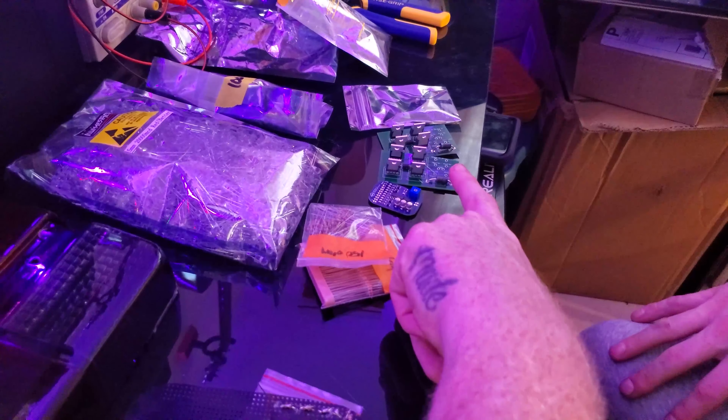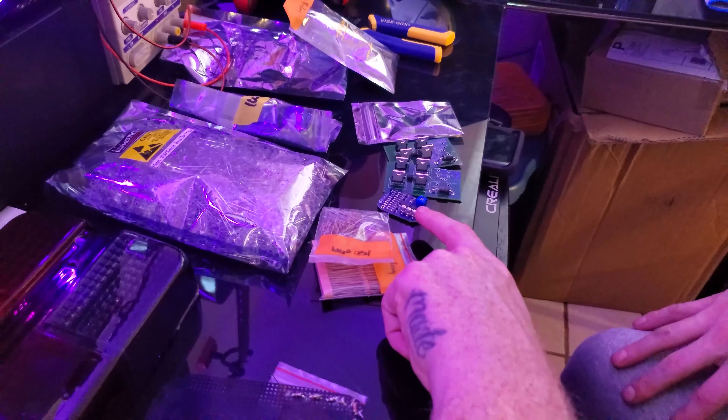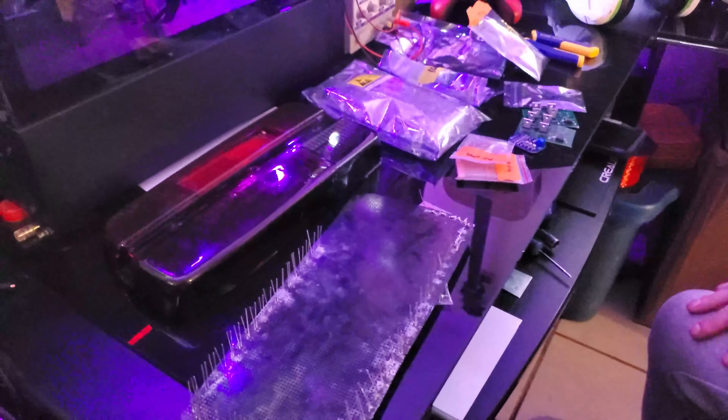This controller is going to control the dimming for the brake lights, and then we have sequential controllers that are going to control the taillights looking all dope. We've got this power supply so we can do all the testing we need to do. We're going to get started on this finally — it's going to be hours and hours of soldering, but well worth it.